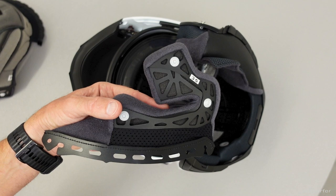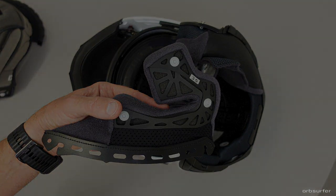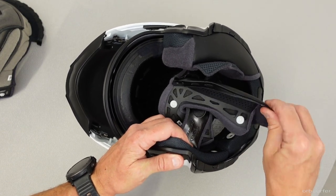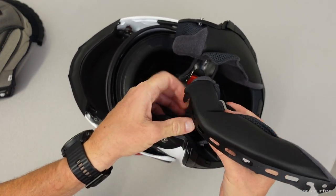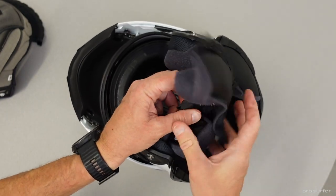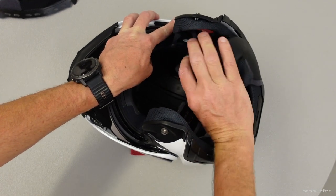The sides of the cheek pads are held in place by two little pins. Remove the front first — you can pull it straight up — and then for the rear you have to pull a little bit forward and slide it out. Then pull the chin strap through the little hole, and repeat the procedure on the other side for the other cheek pad.